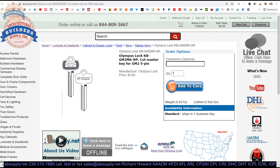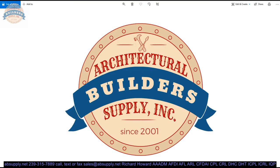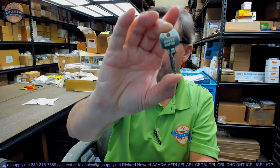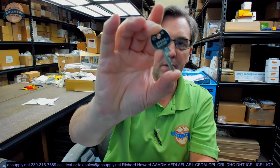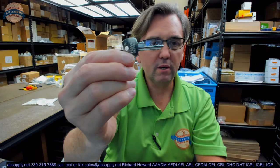Let's wrap up this video on camera. In conclusion, if you have any questions on the Olympus — this is their part number KB-GM2MKNP — Cut Master Key, or any other Olympus product, please feel free to reach out to us. And thank you.